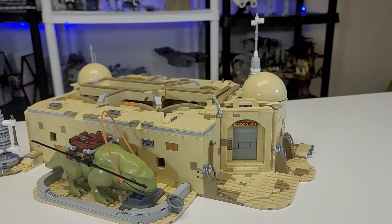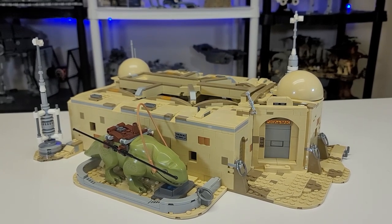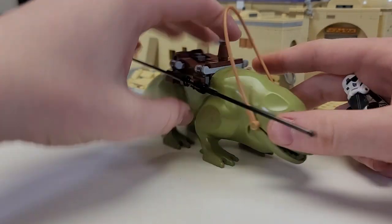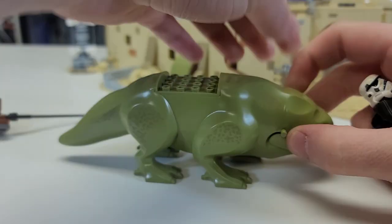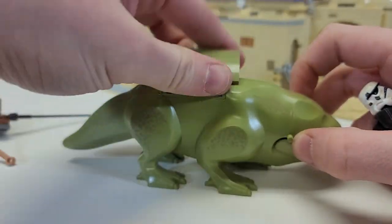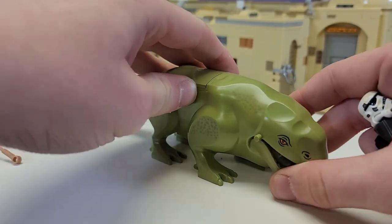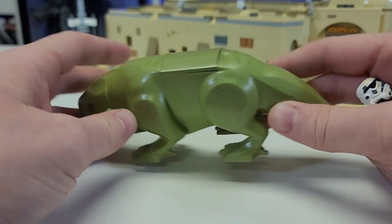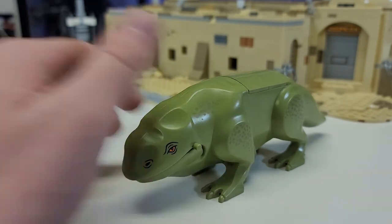Now it is time to get into the cantina build — here is the biggest set I've ever reviewed on my channel. Let's start with the dewback. In his natural form, all you have to do is take off a few pieces. He is a beautiful natural dewback — he comes with special teeth, great eyes, and printing all over him. I'm glad they kept the existing mold and didn't go brick-built with this one.